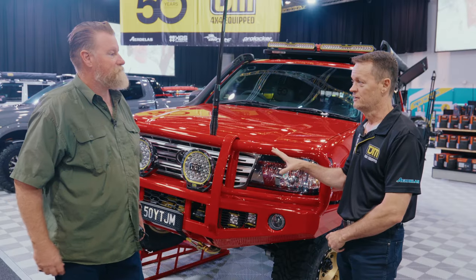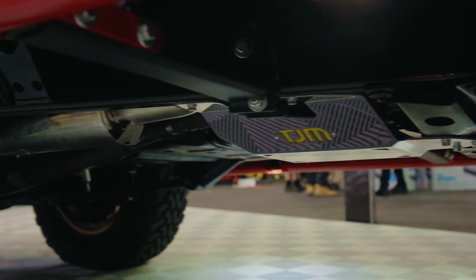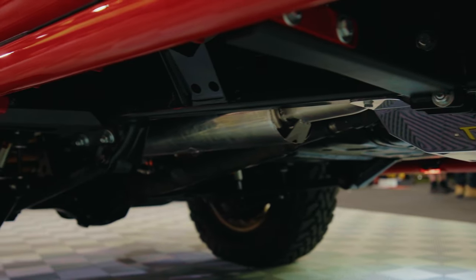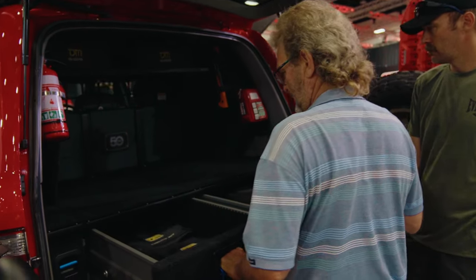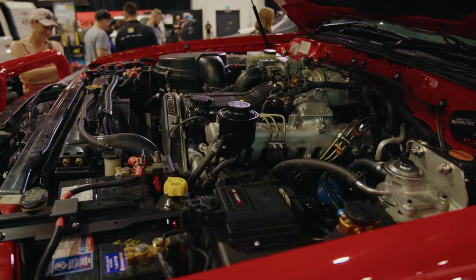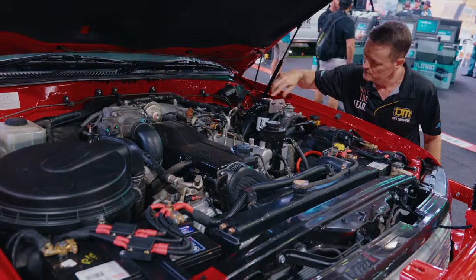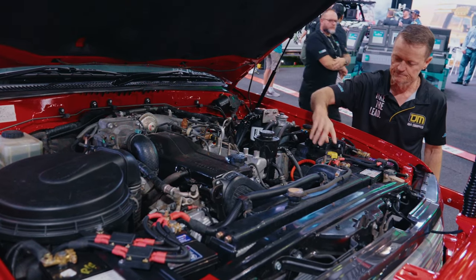Absolutely. We went to town on our protection equipment and all the additions we've done over the last three to five years. And under the bonnet here is the engine that everybody wanted that Toyota never did in a live axle car — the 1HDT-FTE in a 105 Series.